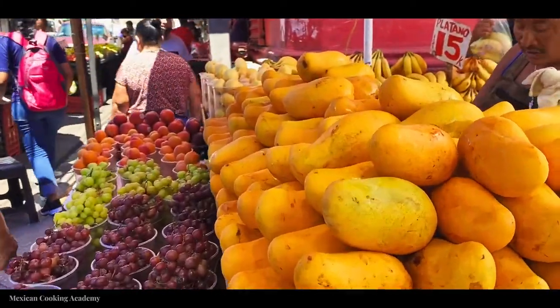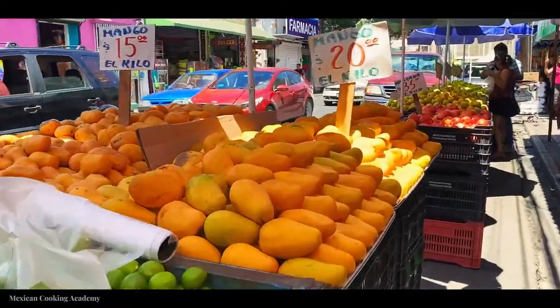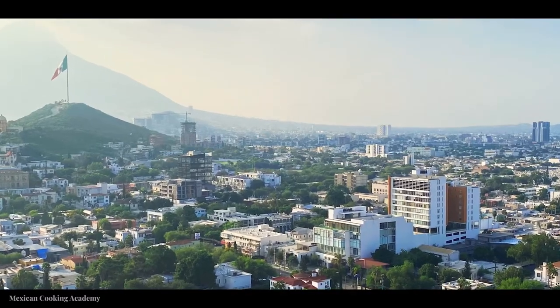It was actually this weekend that I went to a mercado here in Monterrey, and of course I was immediately struck by how many mangoes there were. It is mango season, so there are mangoes everywhere all over the mercado — you can't escape the scent of them, you can't escape the sight of them. So I decided to do a mango salsa for all of you. I learned this recipe from a chef here in Monterrey from a cooking school I'm attending.